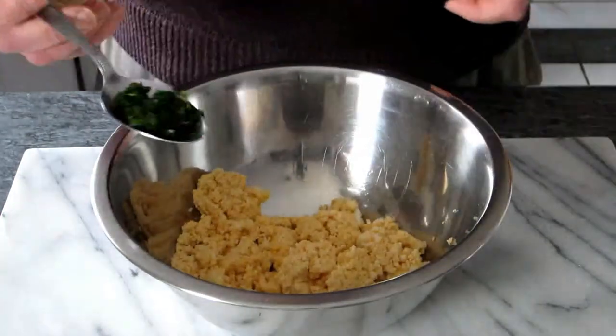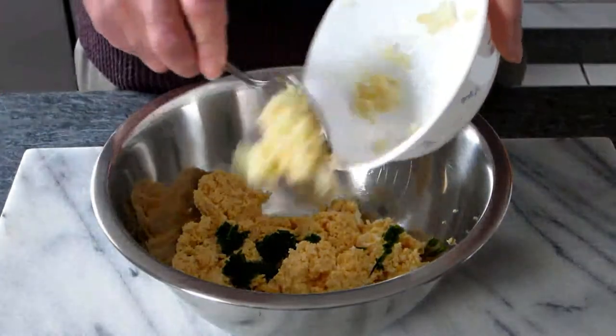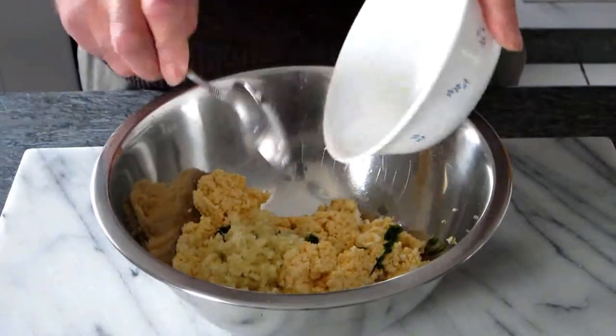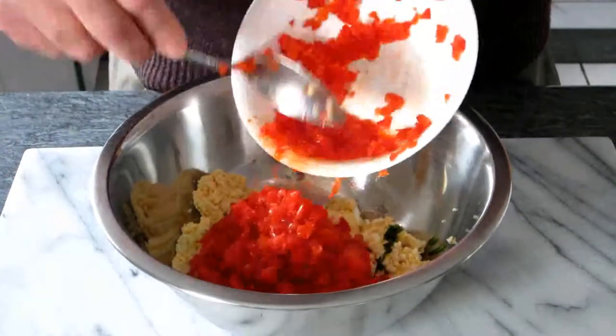Now in a bowl we add the eggs — they need to be boiled for at least ten minutes — and then we chop them. Then we add the parsley and the garlic. All the ingredients need to be chopped properly. Now we add the red capsicum.